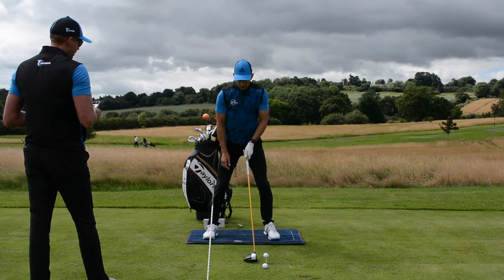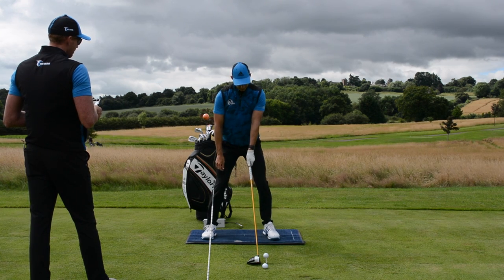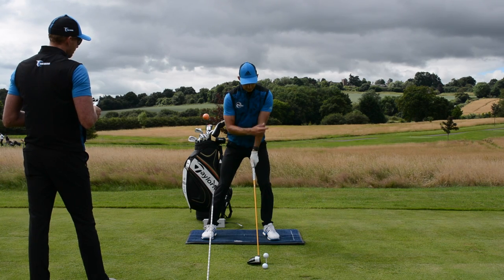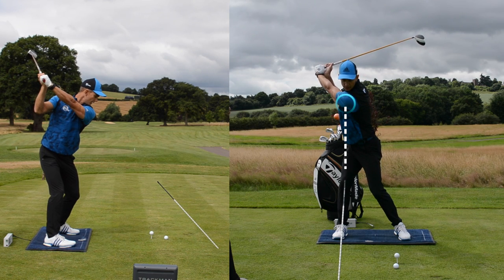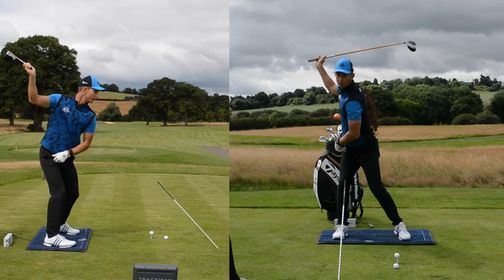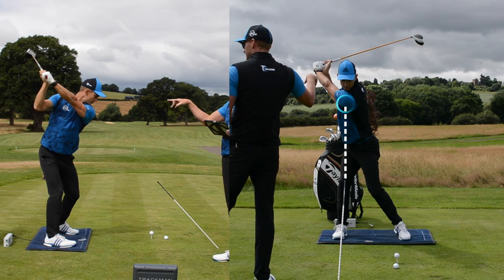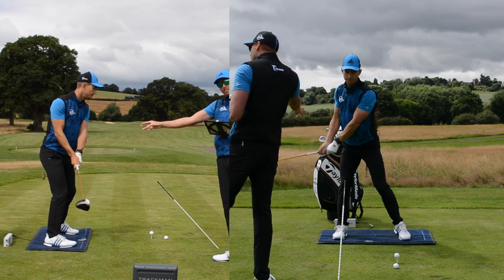We've got an alignment stick in the ground opposite my trail shoulder. I'm going to get myself in a position where I do what Joe Miller does — put a bit of pressure on this lead leg at the start. The drill is to get my left shoulder to actually swing back and get the left shoulder opposite this alignment stick. This is really getting that pressure into the trail foot — really getting me behind the golf ball. As Andy's doing this, that left shoulder is taking a really big journey as it goes back. Lead heel coming up, loading up into the trail side.